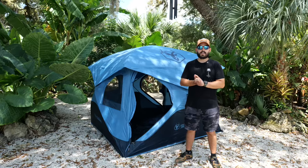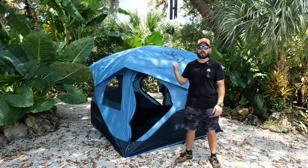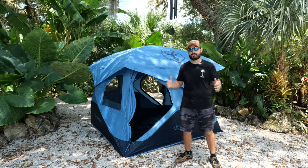Now this tent, this is my kind of tent. Let's get into it. Today we're talking about the Gazelle Overline Edition T3X Hub Tent. This tent is amazing — this is one of my favorite kinds of tents.